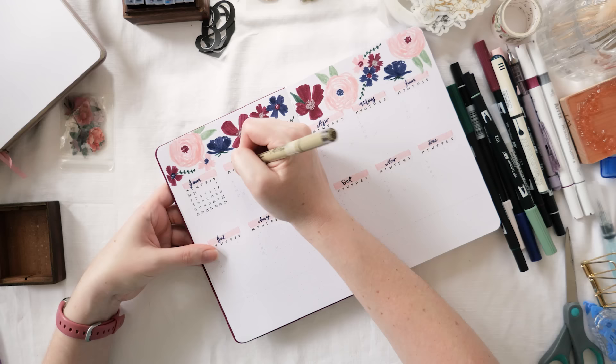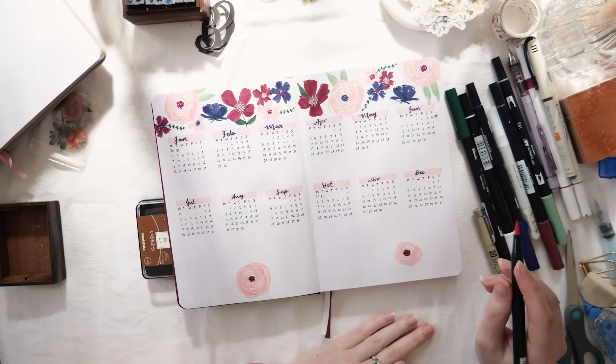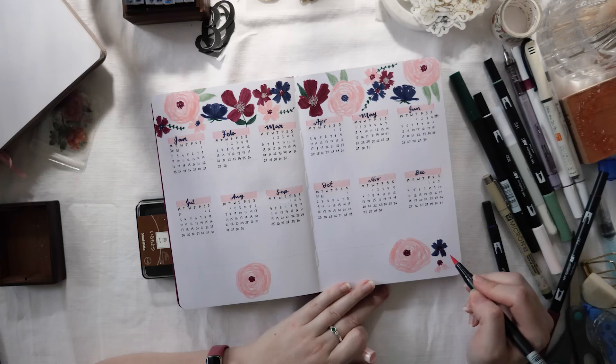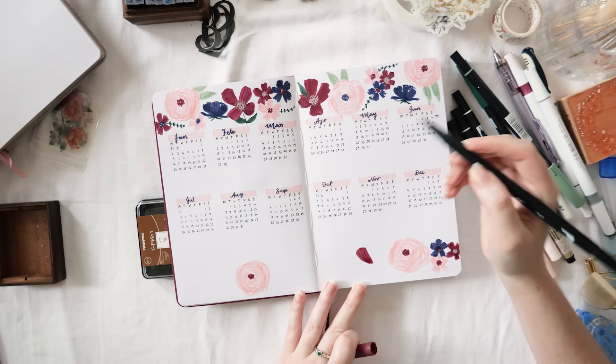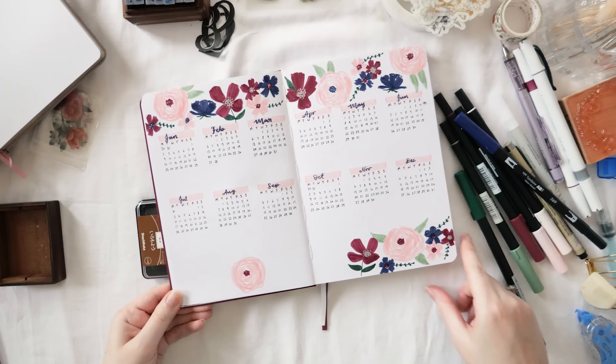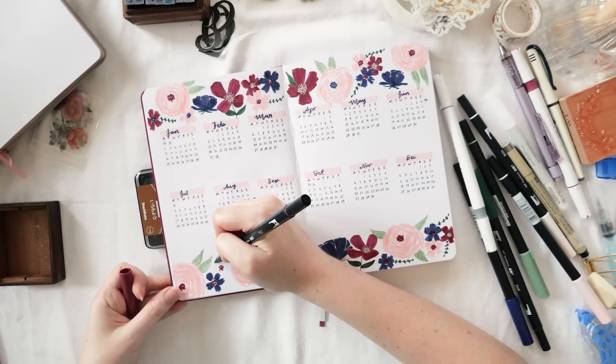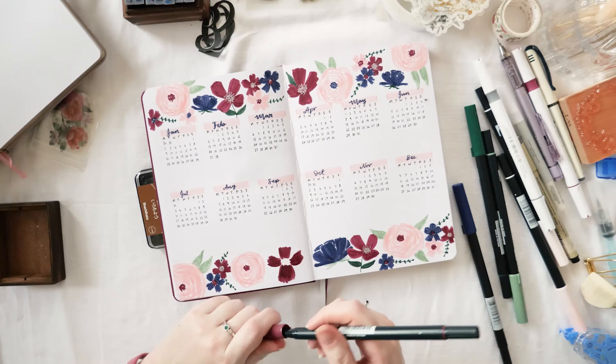My tip is to plan out your spacing for each month in pencil first: note how much space you need for the month name, day initials, and numbers. Mark down the first day of each month and where it falls on the week, then the date that falls on Monday for each week, and the last day of each month. That way you can't mess up. Just do that in pencil before jumping in with pen. Then I'm adding more florals along the bottom to keep the theme cohesive.